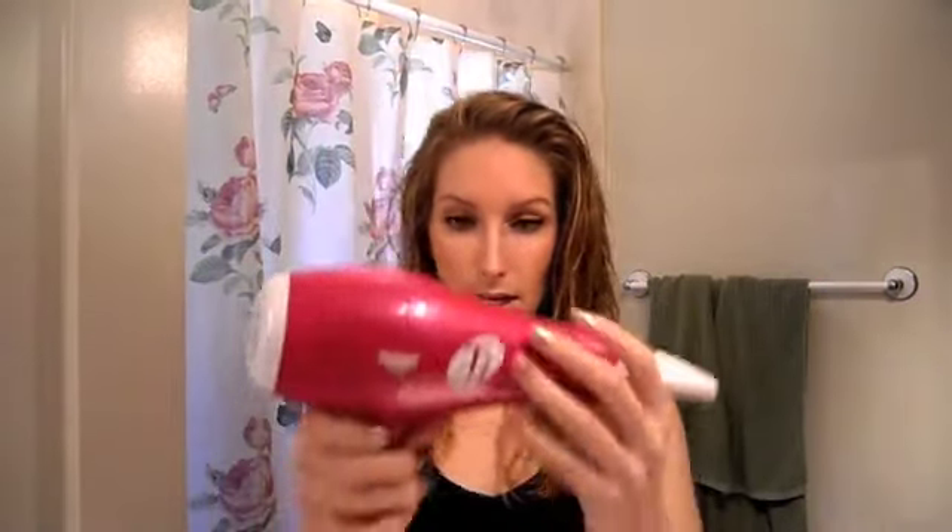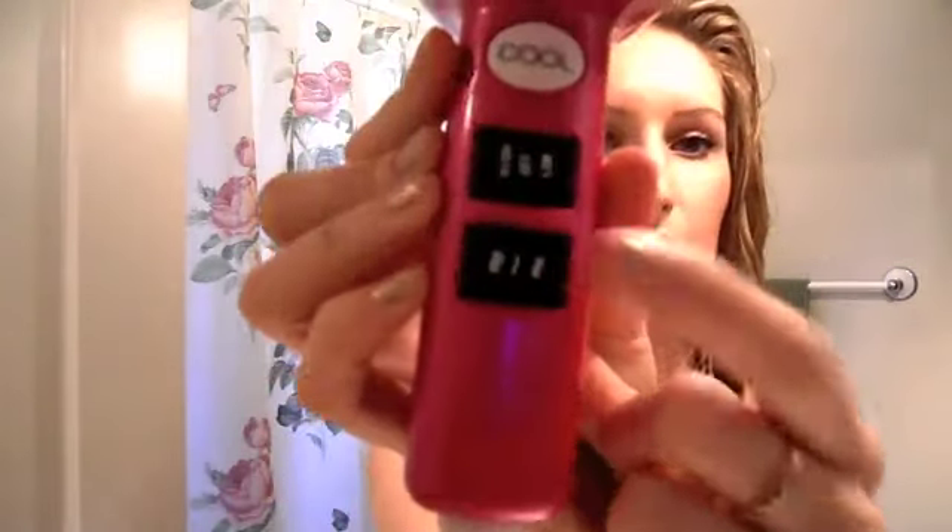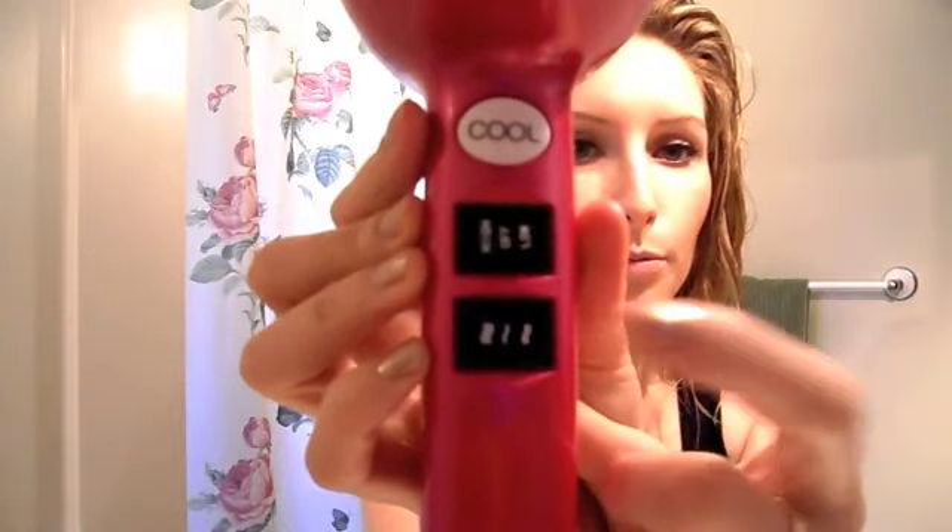Now I'm ready to blow dry my hair. I use the T3 Pro in pink, which I love — I got this at Sephora about two years ago. I don't blow dry my hair in any particular way at first; I just kind of give it a rough dry. There are settings — cool, medium, and hot — and I set mine on medium and then just on high.